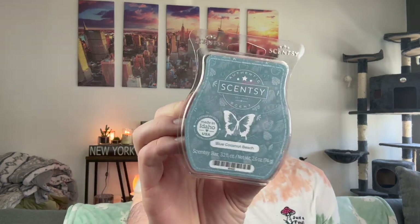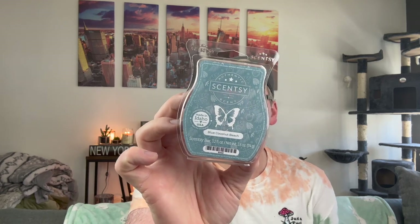Let me get this box out of the way. I have seen every video anyone has made on these spring bricks and I am so excited. But before we get into the spring bricks, I do have the Mother's Day collection bars — and collection, there's only two bars. These are launching April 1st with the Mother's Day collection.